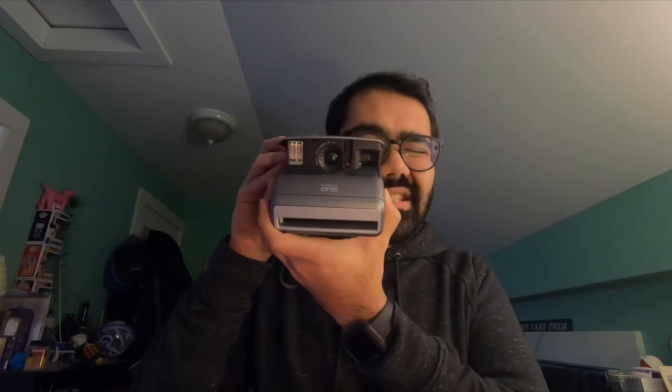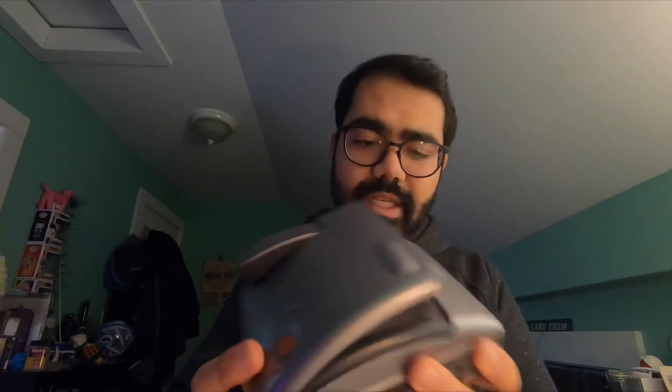The lens looks pretty clean. Quick story — I ordered a couple packs of film from PolaroidOriginals.com on December 31st, which I knew wasn't going to ship on the 1st because of the holiday. But today is the 10th and I still don't have my film. How long does it take to send film? I've been in contact with Polaroid — they say my order is fine and it'll be shipped out, but still nothing, so I will keep you guys updated on that.